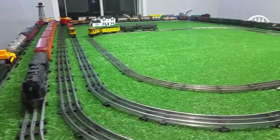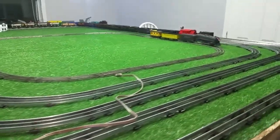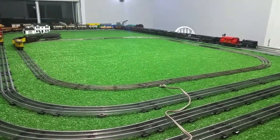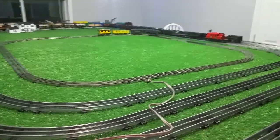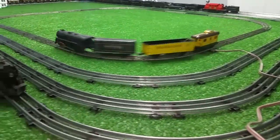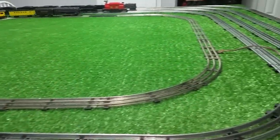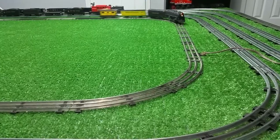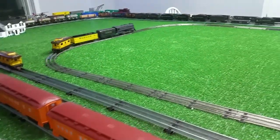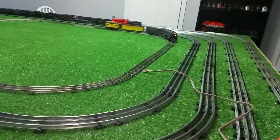It still works. Old original Marx everything — the engine, the cars, the track. And considering that all this track has been in a box for God knows how many years, there's no telling how long it's been in there.